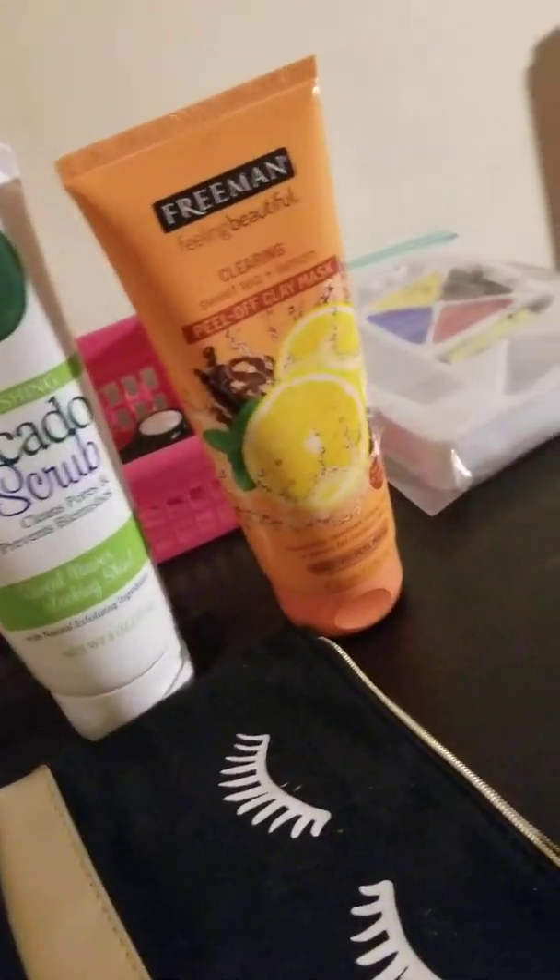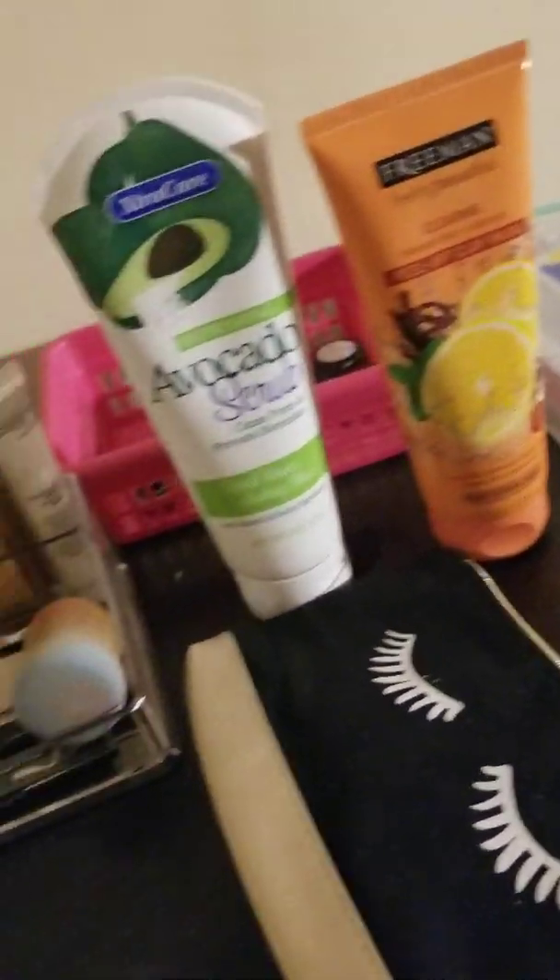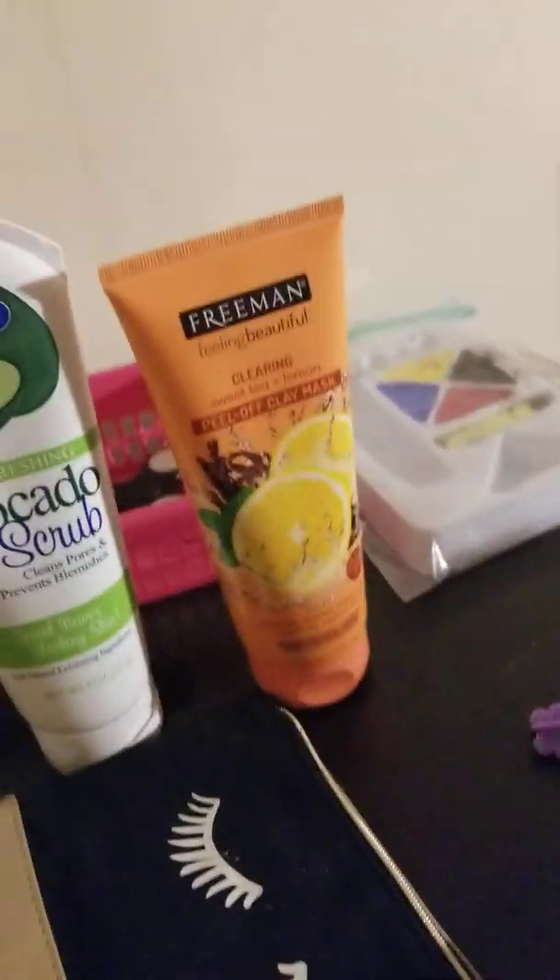Guys, welcome back to my mom's video. This is the update of all my makeup. If y'all missed me, I'm so sorry — I waited way too long to do this. You know I'm focused on school and stuff, but we're about to get into this video. This is a makeup update and this is my mom's video.